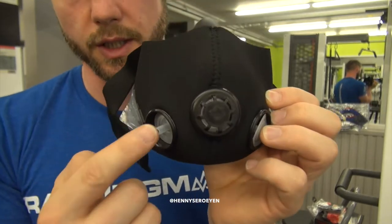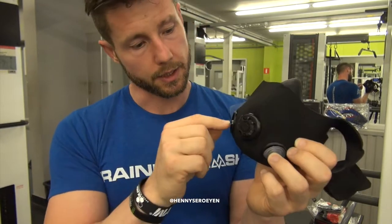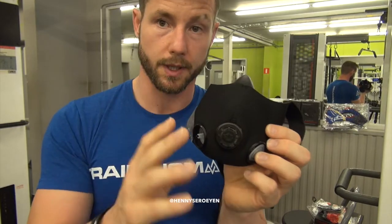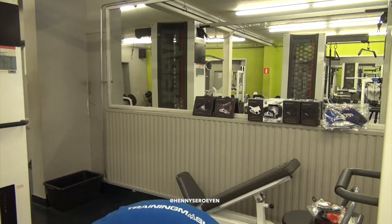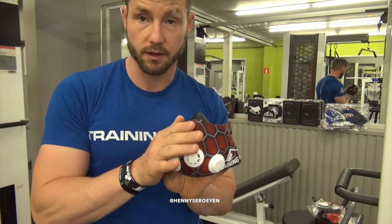As you can see, this one is totally blocked during inhalation — the air pushes it against the plastic so no air comes in from that port, while the opening on the side still allows air inside. This is my training mask, the one I always train with, and it has several sleeves on it.